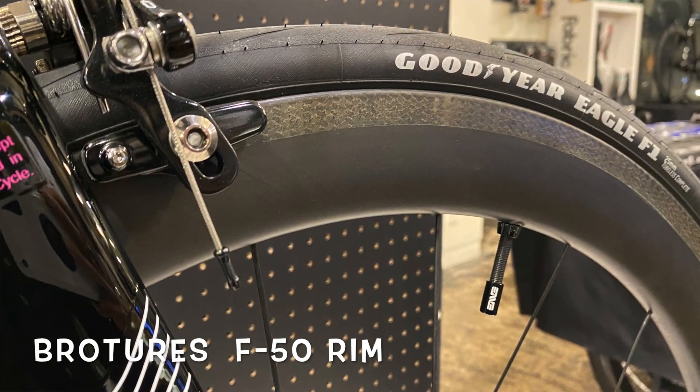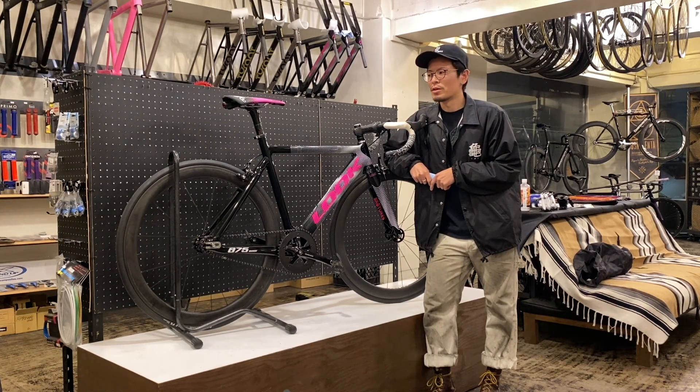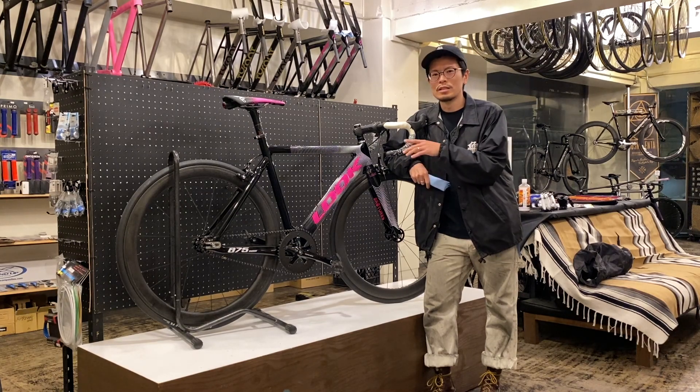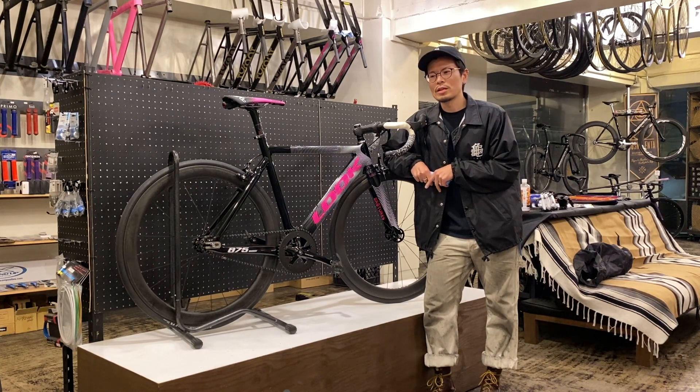めっちゃ良いハブです。よく回るし軽いし、ラージフランジだからしっかり張れるしね。これはもう大ヒット商品ですよ。今受注会やってますけど、ブローチャーズのエフリムの50mmチューブレスレディのリムで注文させてもらったやつです。エフリムはすごく気を使わなくてコスパがいいリムだなと思って。